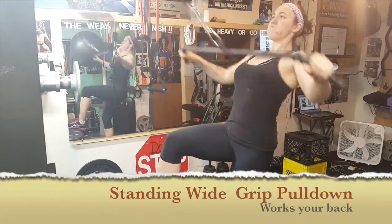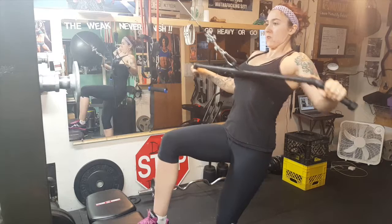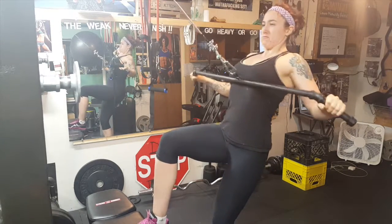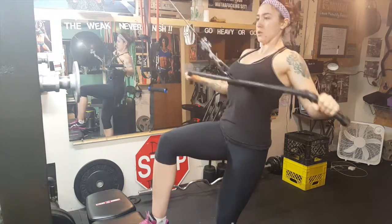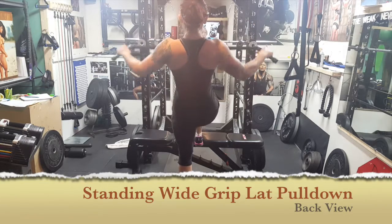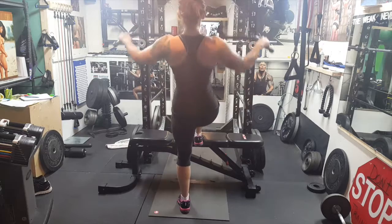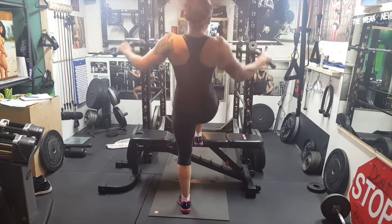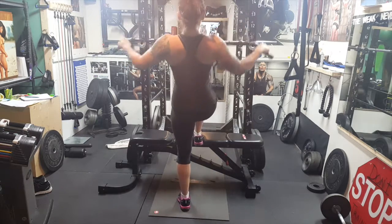When performing a standing wide grip lat pulldown, make sure your hands are wider than shoulder width apart for your grip. Put your foot on a seat or bench and lean back a bit. Make sure your back is straight and not rounded. As you bring your arms towards your body, pull for a quick second and slowly release back to starting position, keeping your back at the same position. You can lean slightly forward but not too much, and always keep your back straight — no rounding. Repeat for the desired rep ranges.